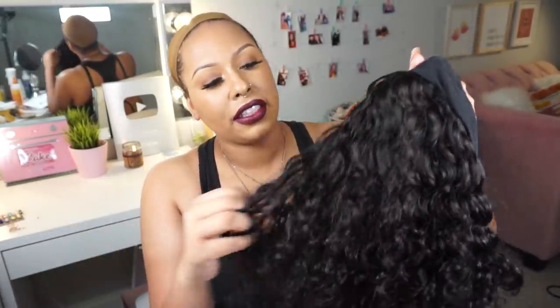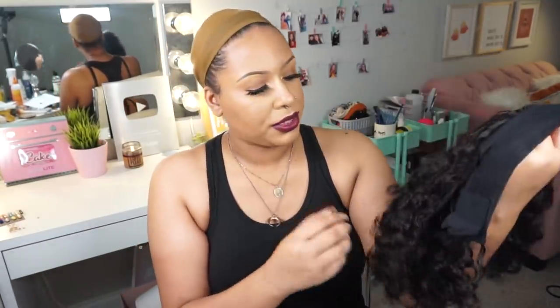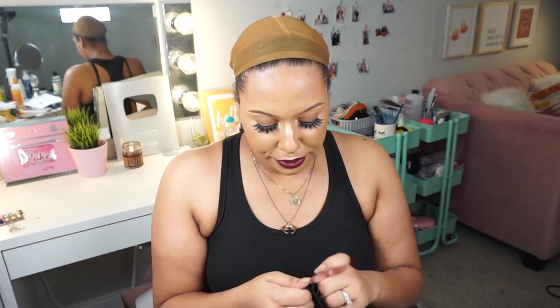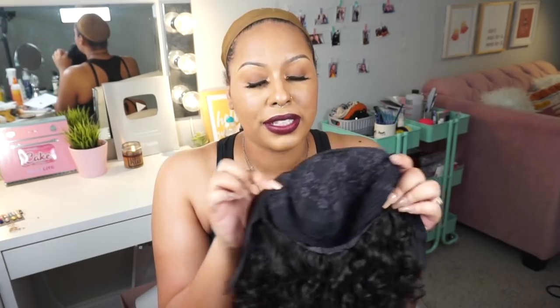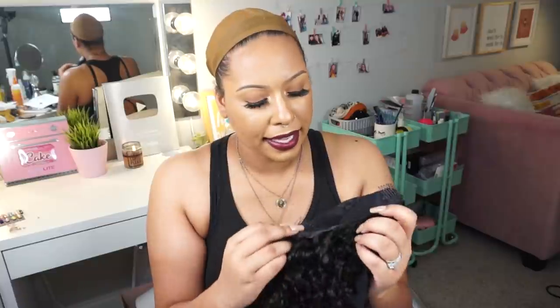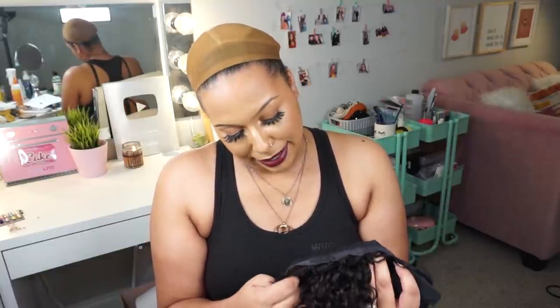This is not a kinky curly texture — it's a silky curl. I have not washed this, but you can wash it before wearing it; you'll need to let it air dry overnight, especially with the headband getting wet. Inside the cap you have three smaller combs around the front — not the super long comb like synthetic wigs — about an inch comb in three spots at the front, and a comb in the back. There are no adjustable straps.